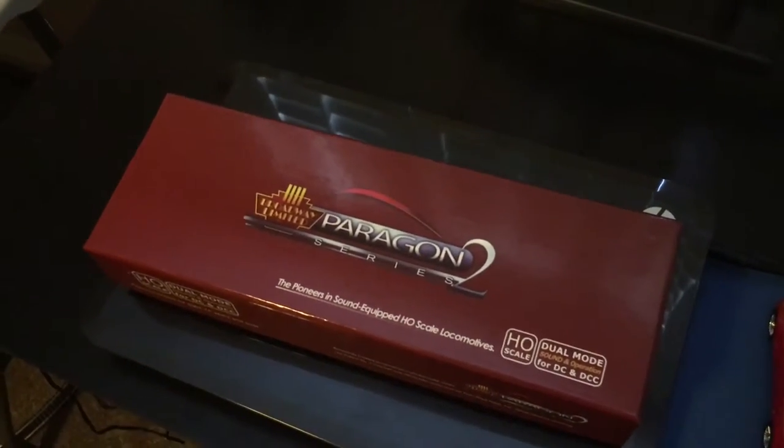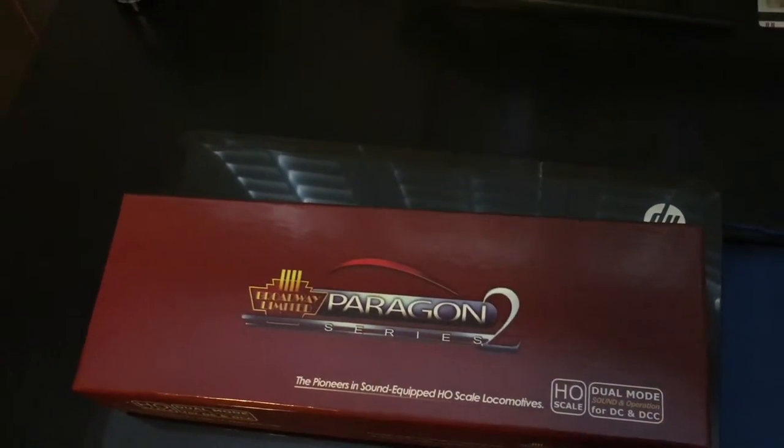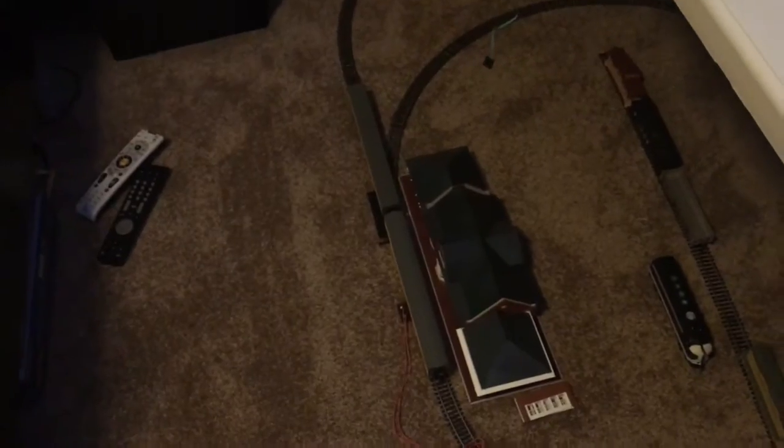Hey guys, SneakyACR5 here. I'm back from a really long break and right now I'm sick — you can probably hear that in my voice. Anyways, I'm back and I have a locomotive review today. At my new house I got a table set up with all the N scale stuff, and then I got my HO scale layout down there. Let's get ready.